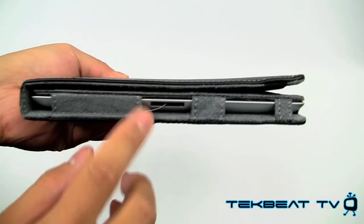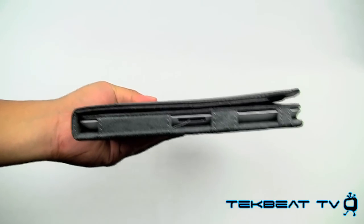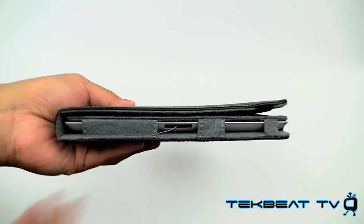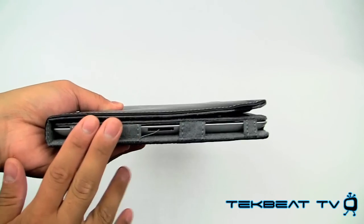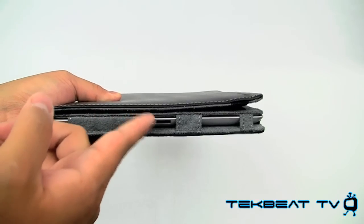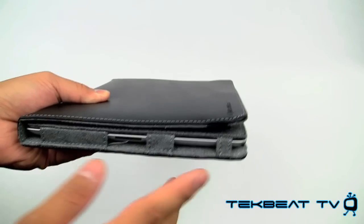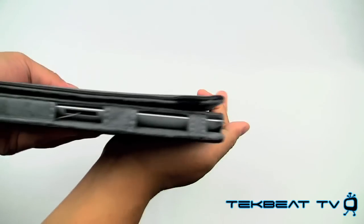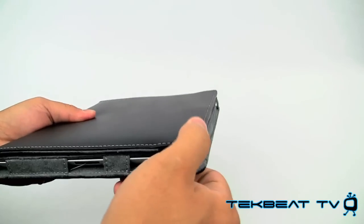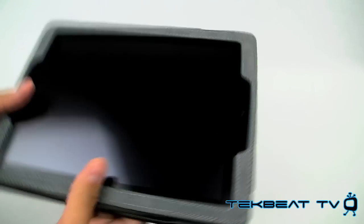It's got a cutout for the 30-pin connector, but this is also showing some of the manufacturing issues I experienced, which I was not really expecting from Marware. It's got leftover bits from the knitting or sewing process on some of these edges. It also does not fold flat completely — as you can see, there's a little bit of a curve. This particular sample showed some of those issues, and that's one of the downsides to this case.